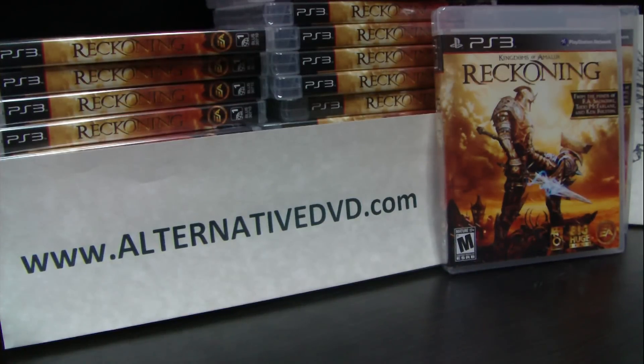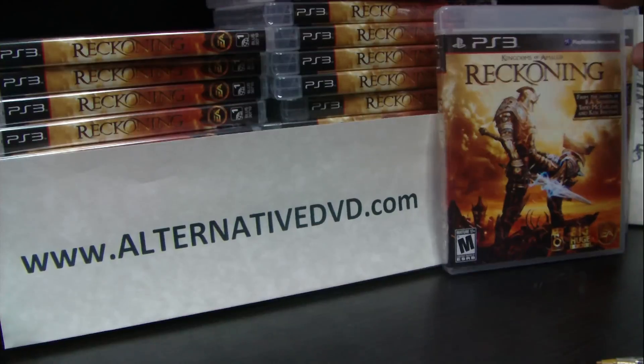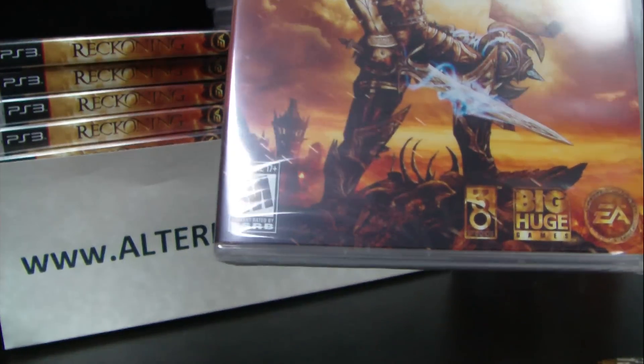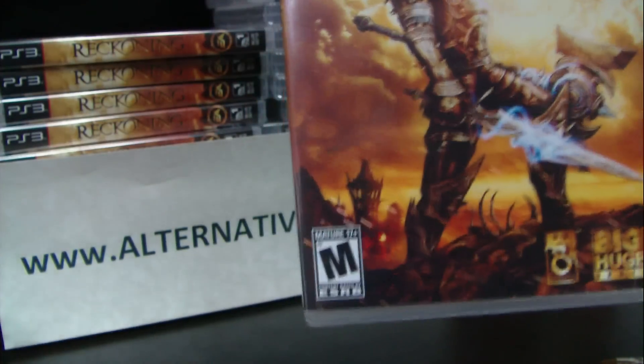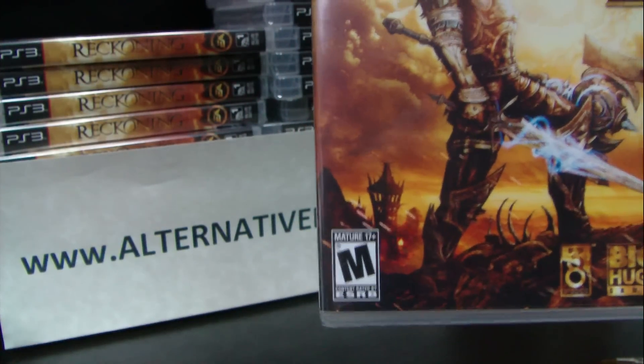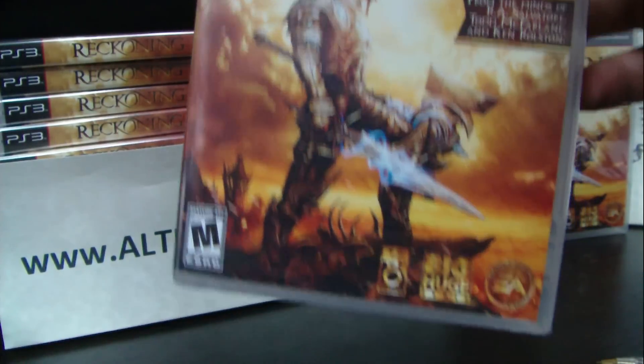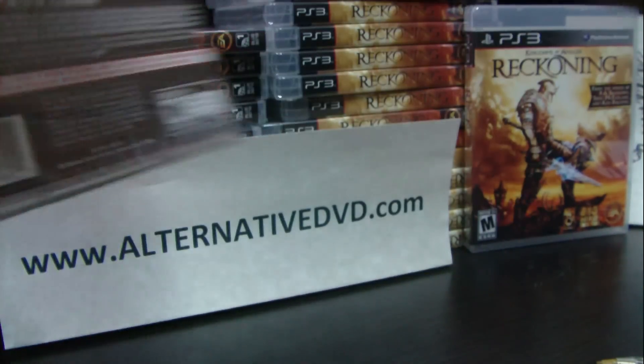Hello everybody, welcome again at alternativedvd.com. Our unboxing today features Kingdom of Amalur: Reckoning. The game is produced by Electronic Arts, Big Huge Games, and 38 Studios, and is rated M for Mature. It got a pretty good review, scoring a 9 on IGN.